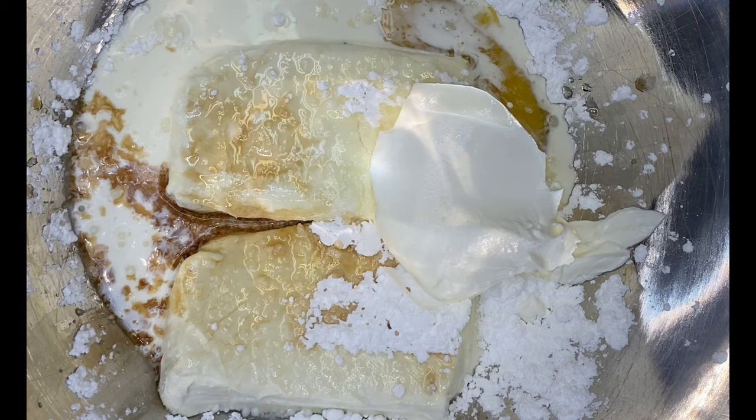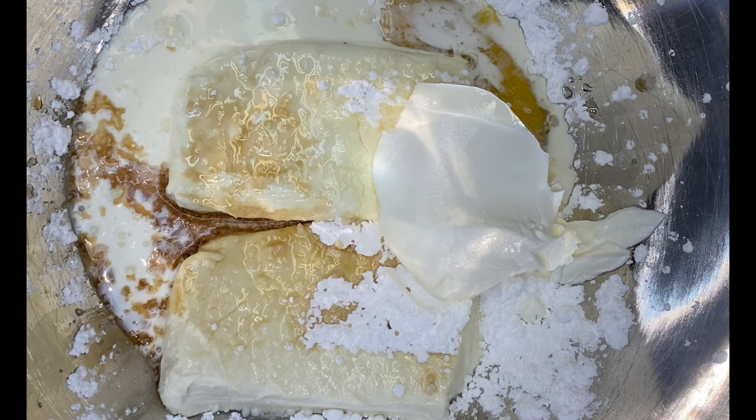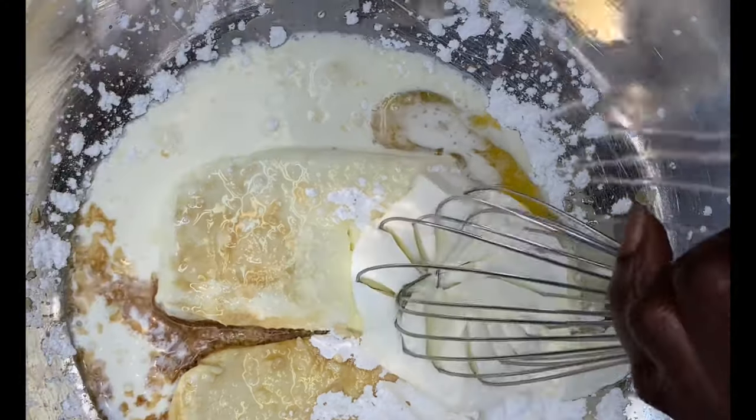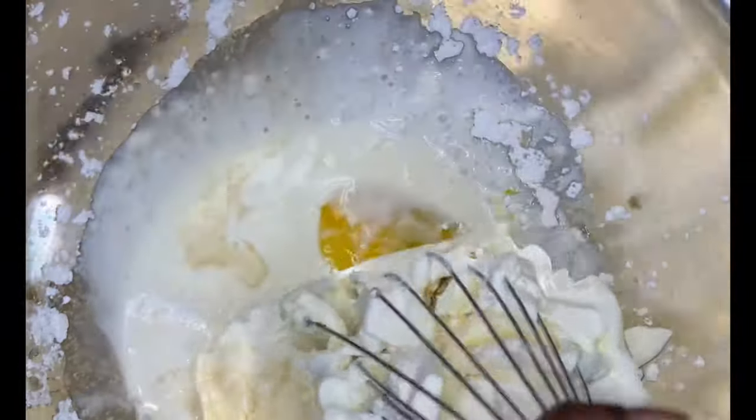I'm starting off with some powdered sugar. You can use granulated sugar, but I like powdered sugar because it comes out smoother. I used one egg — no egg yolk. I used one cup of heavy cream, a capful of vanilla extract, and sour cream. I didn't use low-fat sour cream because if you use too many low-fat products, it could separate on you and it will not taste as good.